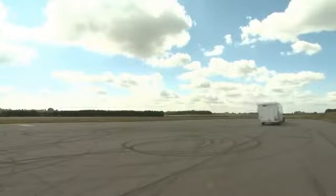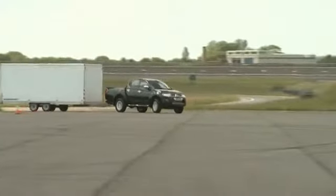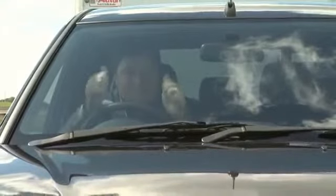Unlike some other pickups, the L200 can also tow on the road in four wheel drive. What an awesome bit of kit that is. Job done.